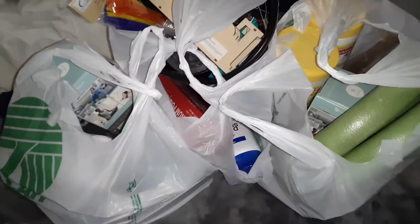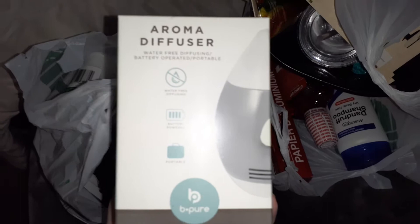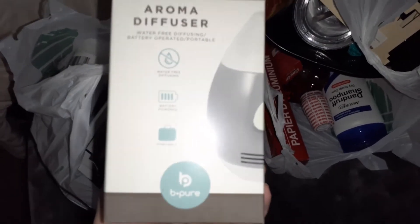Okay guys, I am home. I spent $32 on all this stuff, so I'm going to show you guys what I got. I saw this and I was very intrigued by it — this is an aroma diffuser.